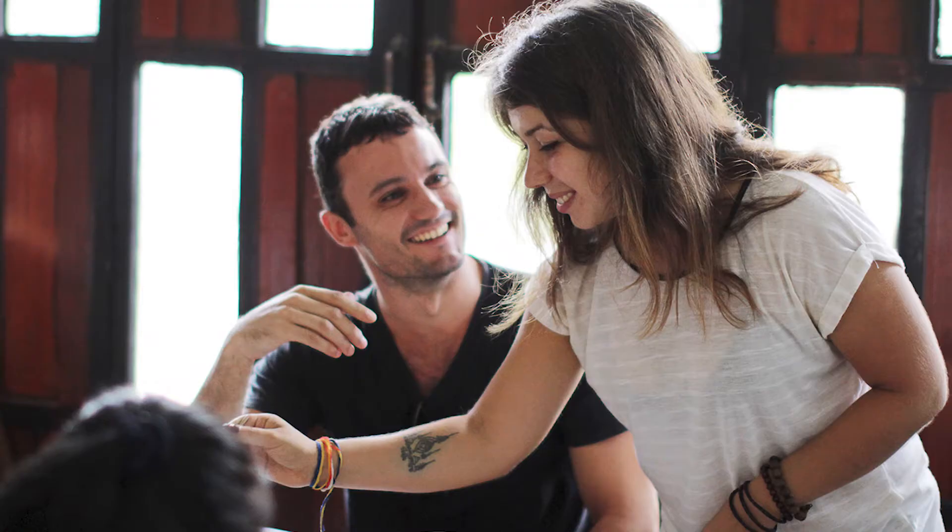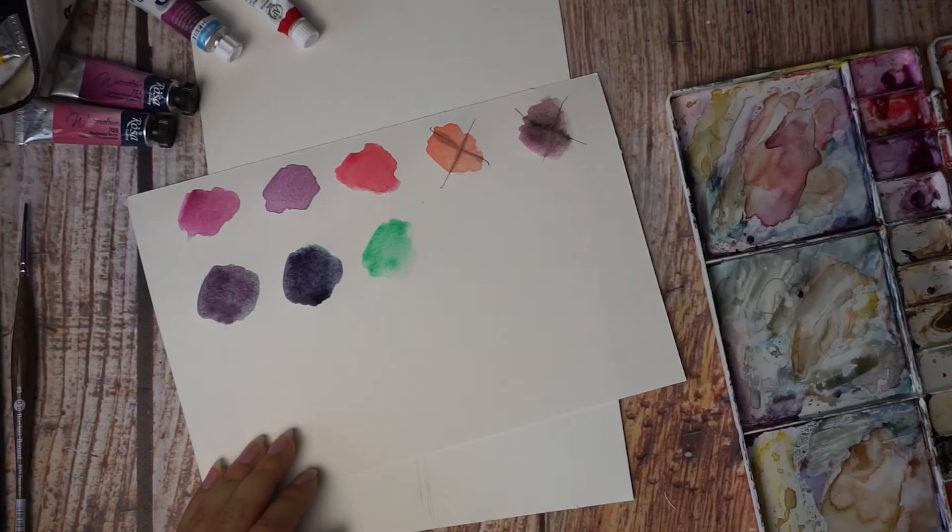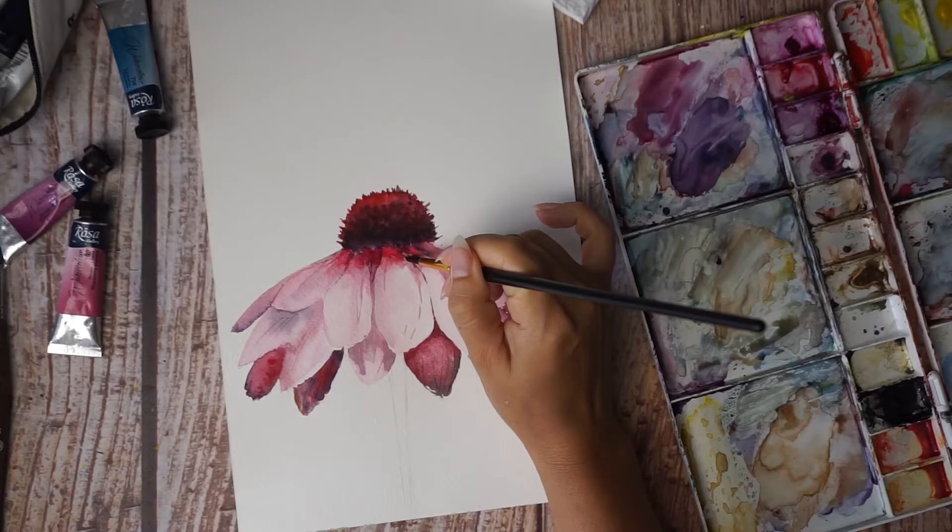In this lesson we will first discuss what specific colors and color combinations we need to paint this artwork, how to use a color wheel to find your best color mix, how to mix dark tones keeping petals light and tender, and how to add volume to your daisy and achieve this feeling of a three-dimensional flower.